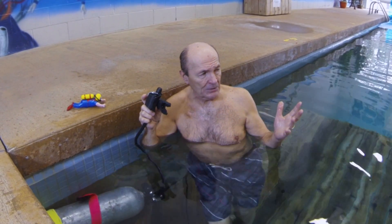Hi Divers! Allie Pierce, Tech Tips from Scuba 2000. And here I am with the Scuba 2000 pool. Yes, we have our own pool here at Scuba 2000.